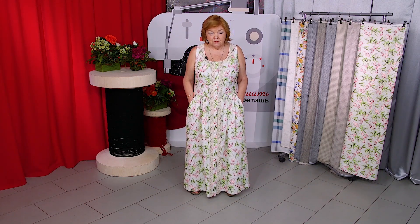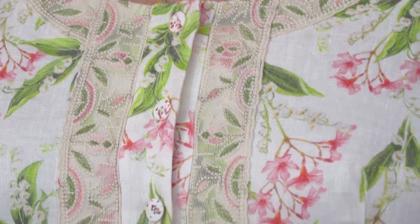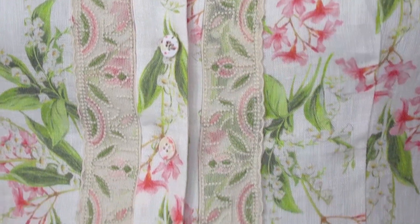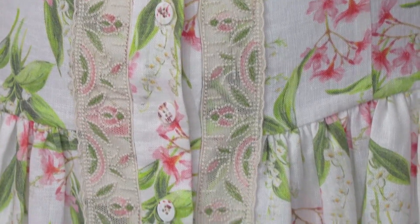The fabric is very soft to the touch — I love it. The dress is sleeveless, though you can make sleeves if you want to. The neckline is round. There is a vertical placket on the front, decorated with a cotton lace. The decoration makes the dress look even more gentle.